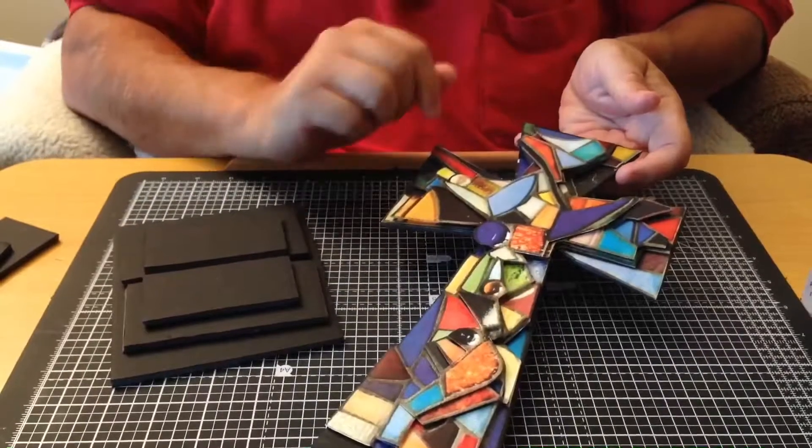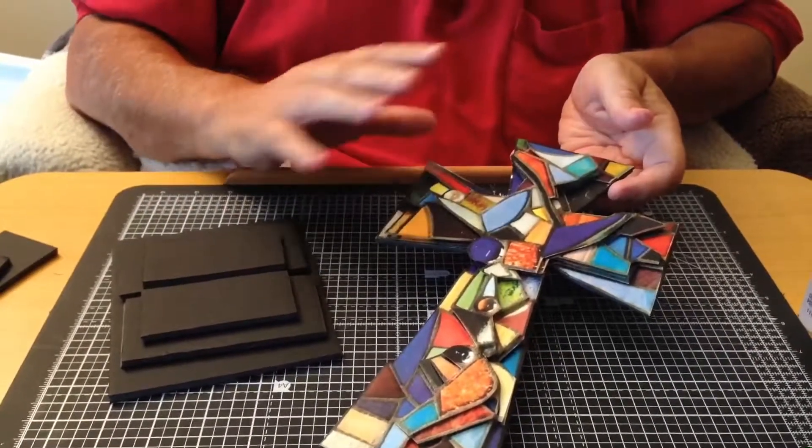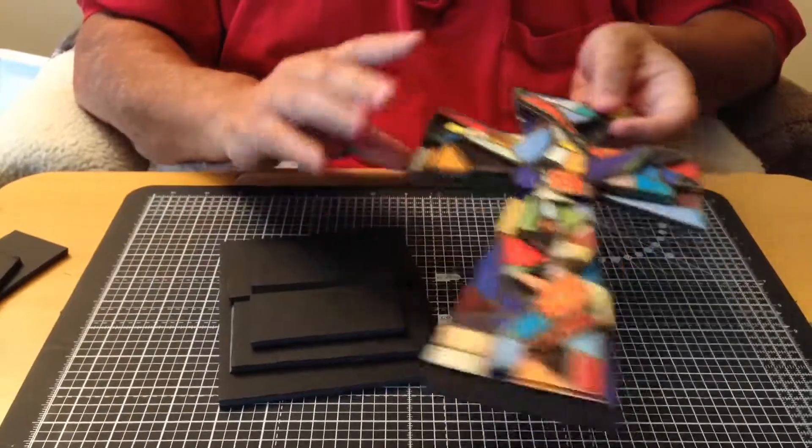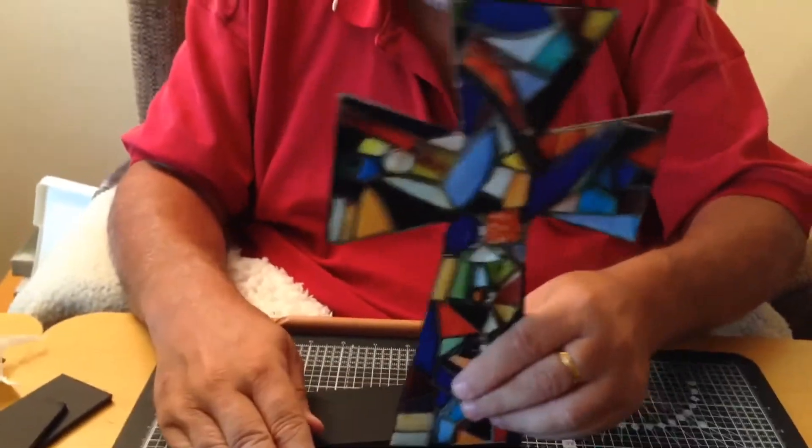If you glaze this using a glaze or a yacht varnish, it looks fantastic. Here's the stand — it's simple to do, just slot it in between and it'll stand up perfectly. I'll give you the backing papers as well, so have fun. When you've made them, please send us pictures so we can put them on the page and show what you lot have been making.